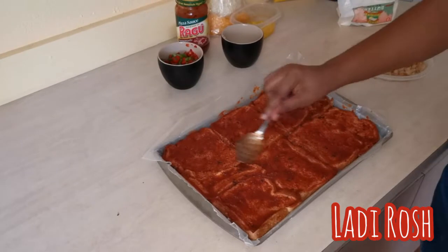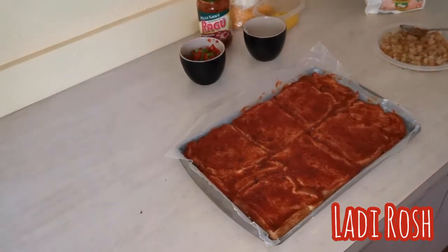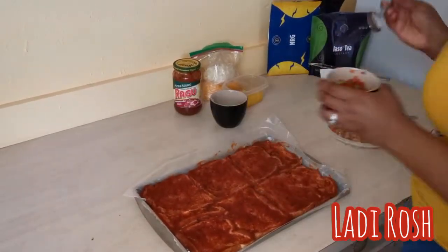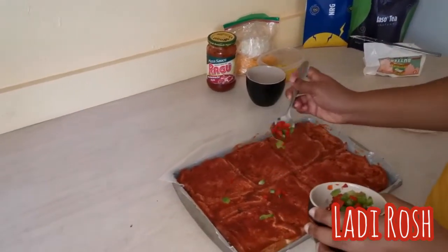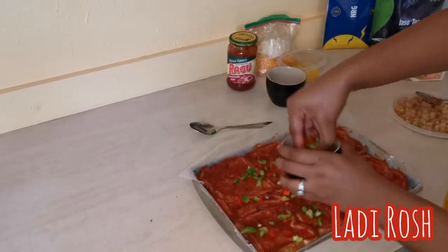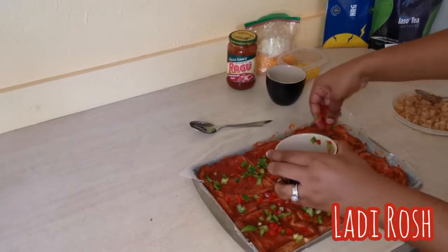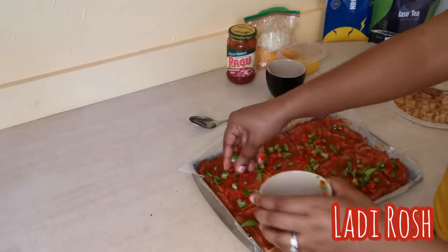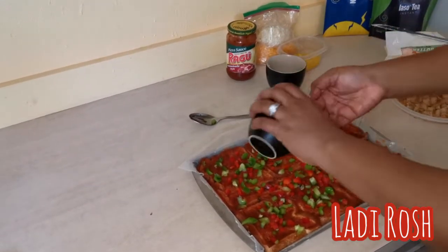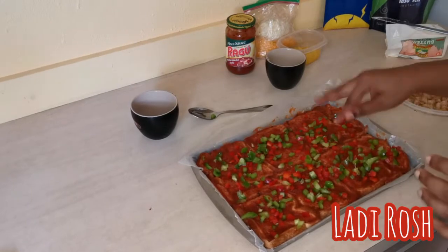Take time with the sauce. Next I'm going to go ahead and put on the seasonings, just sprinkling it all over. Since I'm the one eating it, I'm using my hands — and they make it at restaurants too, I think. Hands put more loving into it, you know. All over, and I left some room at the top part for the cheese.